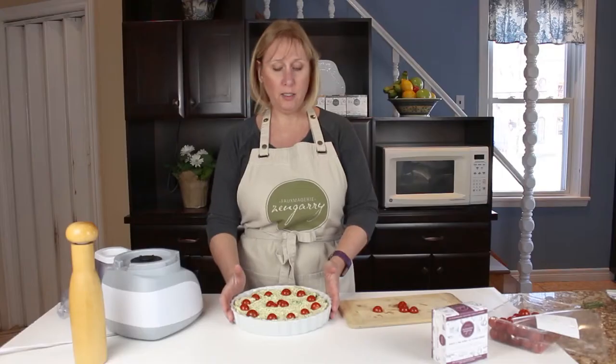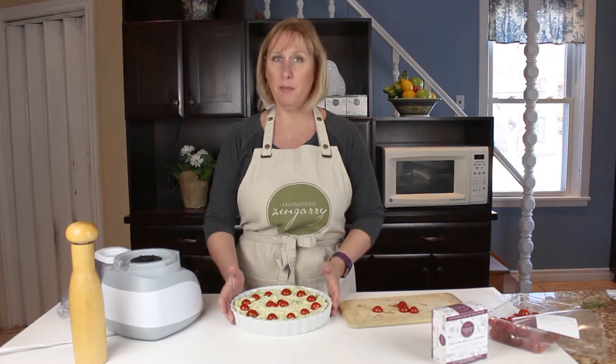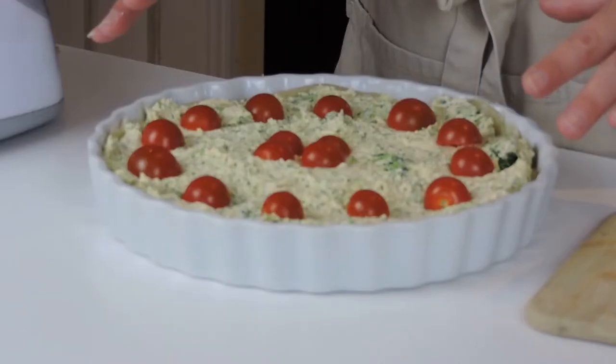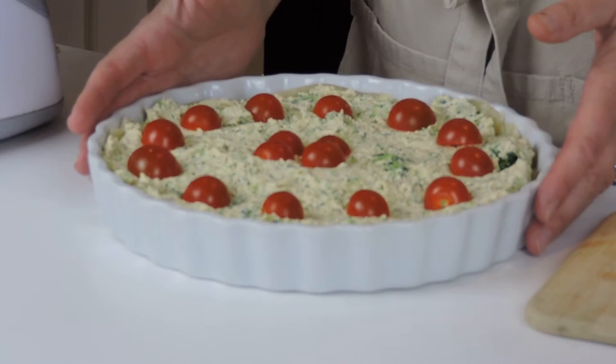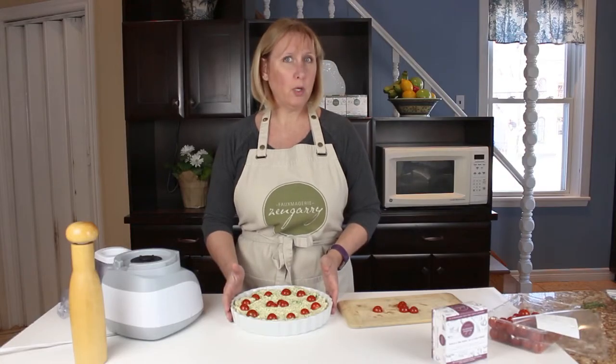We have our oven preheating. We cooked our pie crust about 10 minutes before we put the filling in, so we're going to pop this back into the oven at 350 degrees for about 40 minutes.